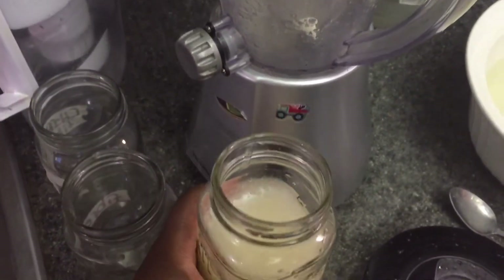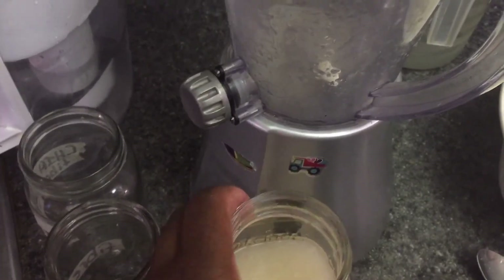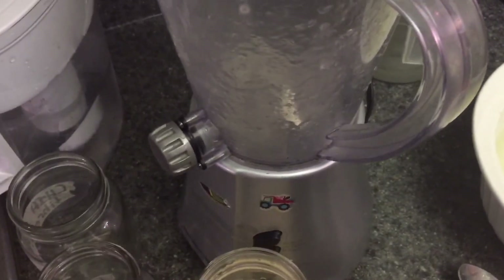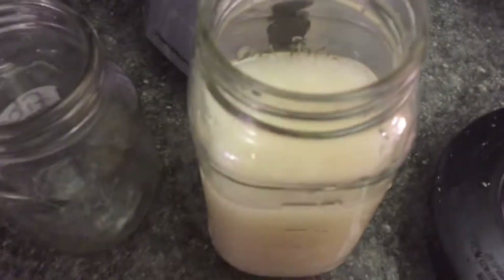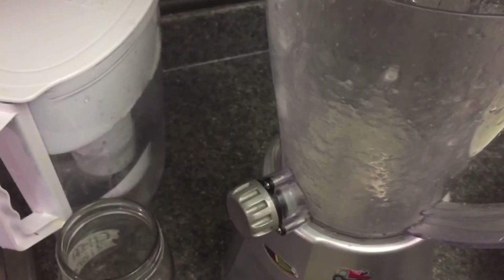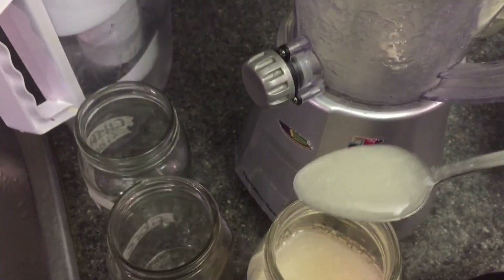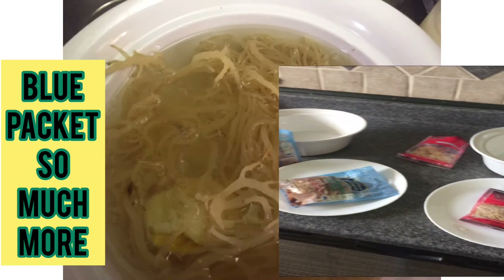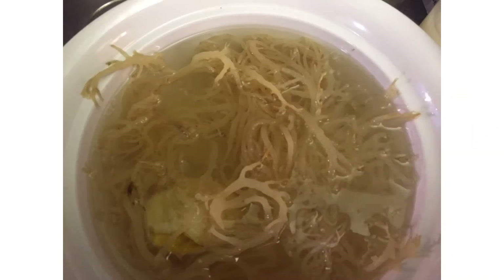Sometimes I really need the extra boost so I take some in the morning and then again in the afternoon. You can put it in your smoothies — it's going in my mouth right now, amazing! It doesn't taste like anything. You can also mix it with water if you'd like. This is the sea moss from the blue packet and this batch actually yielded a lot of sea moss gel.